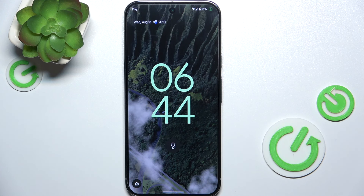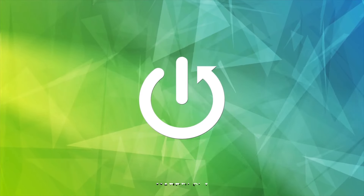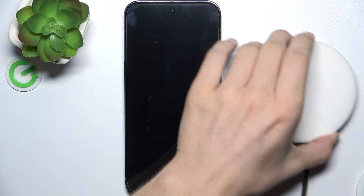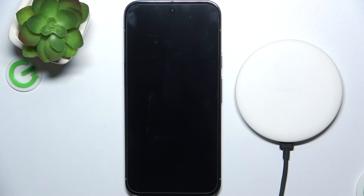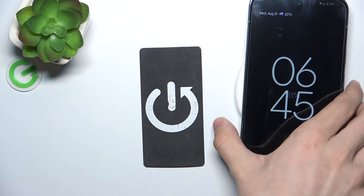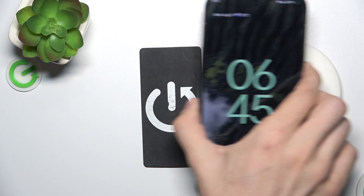Hello, in this video I'm going to show you if Google Pixel 9 Pro XL supports wireless charging. Here is the wireless charger and let's put the Google Pixel 9 Pro XL on it to see if it charges. And it does start charging, which means that it supports wireless charging.